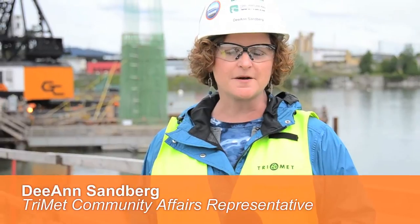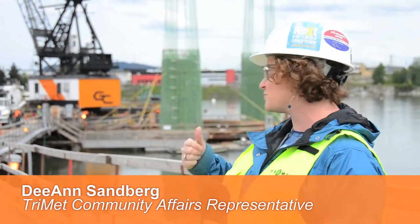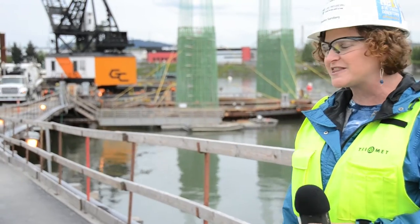Today on Bridgeview we're going to talk about the west tower coming out of the river. Now that the west drilled shafts are complete, rebar is placed to form the pile cap and then rebar cages are placed into that void to create what you see behind me — the beginning of the west side tower. We're going to revisit rebar today, and to help us explain all the steps, we've got Dave Barrett back from Rebar International.